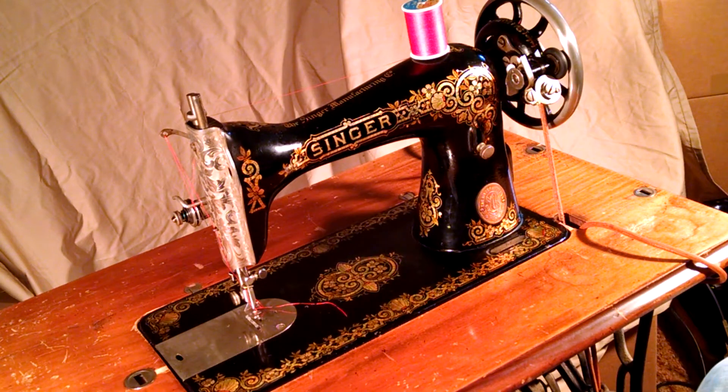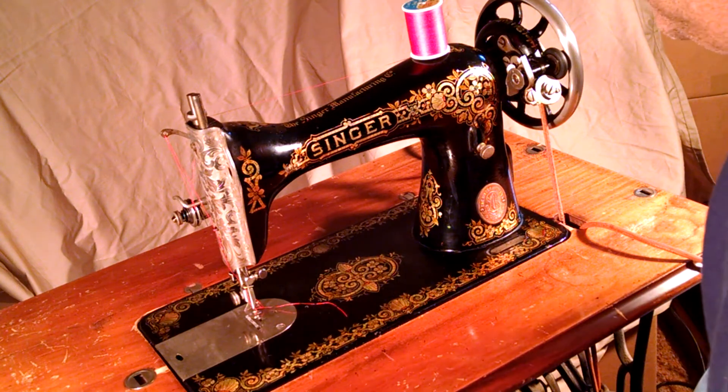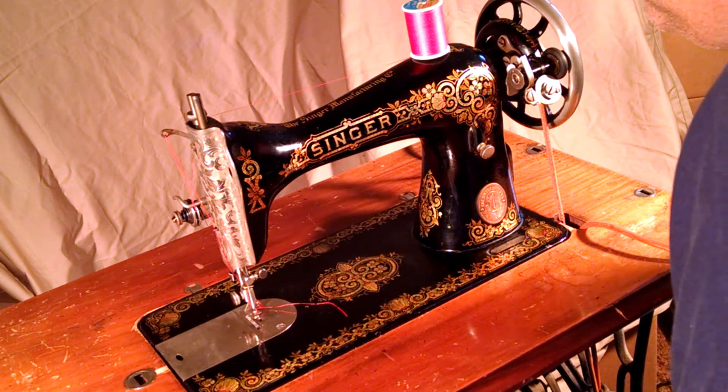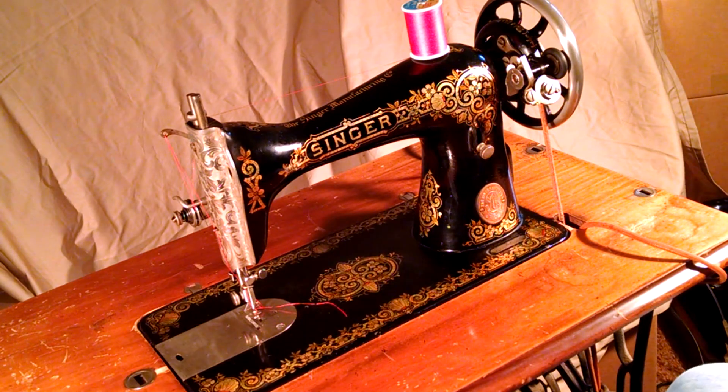This is an antique Singer model 1530. The serial number is G6345639, which dates it to 1918.